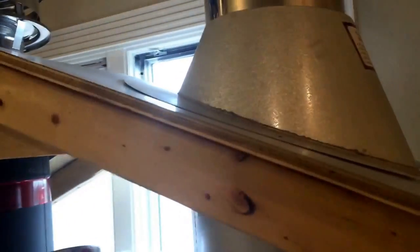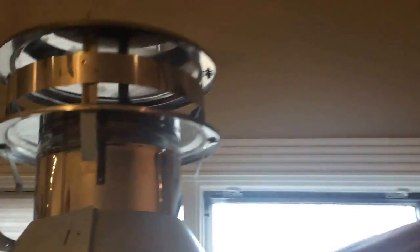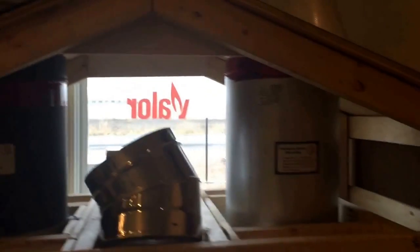You'll also need an attic insulation shield, which keeps insulation from touching your chimney pipe. Just like your ceiling kit, you're still going to need the attic insulation shield. Once you get through the roof, you've got all the same components: roof flashing, chimney cap, and storm collar.